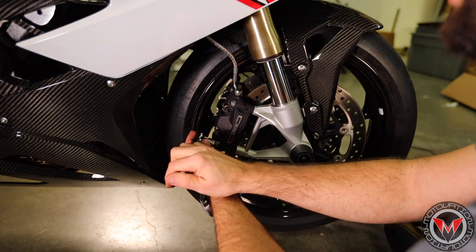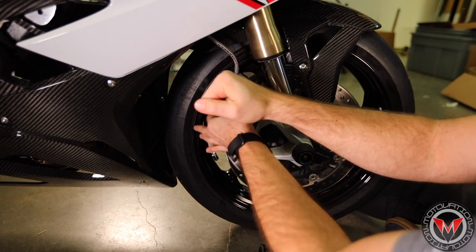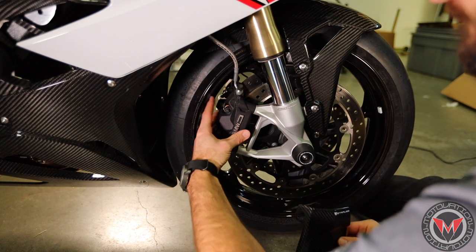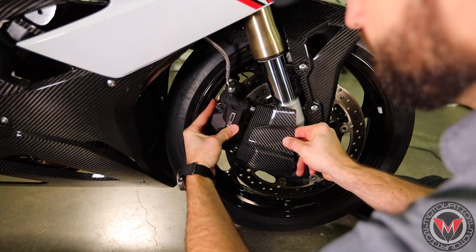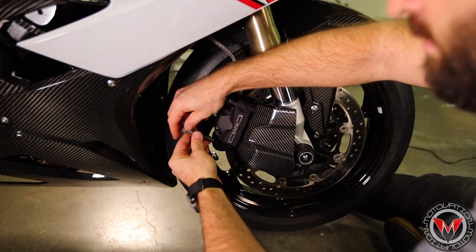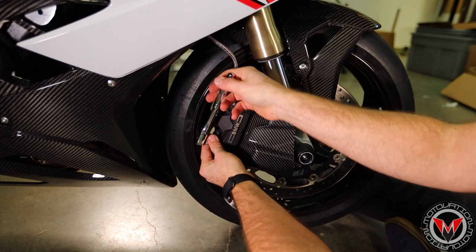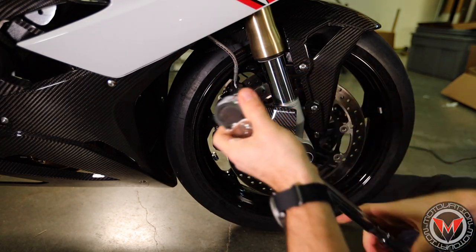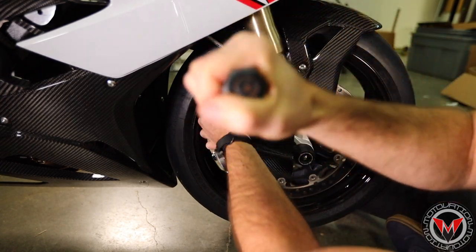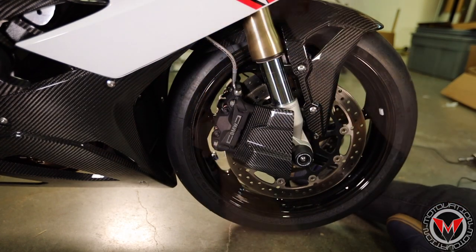The right side is exactly the same. BMW calls for 24 newton meters on the torque spec. And there you have it.